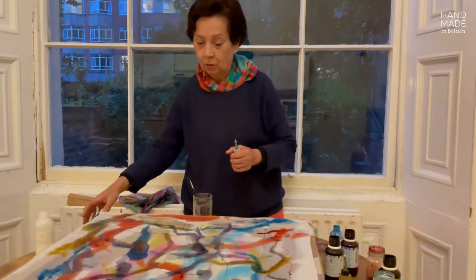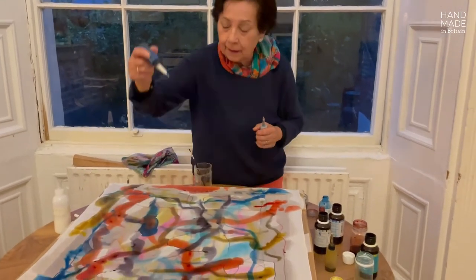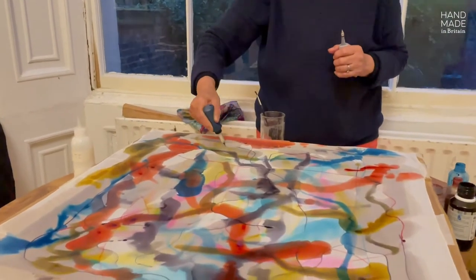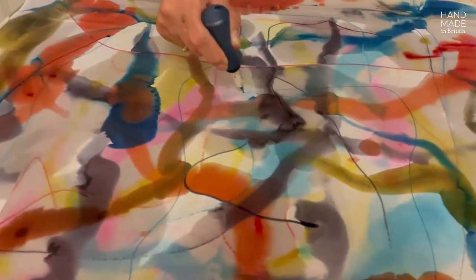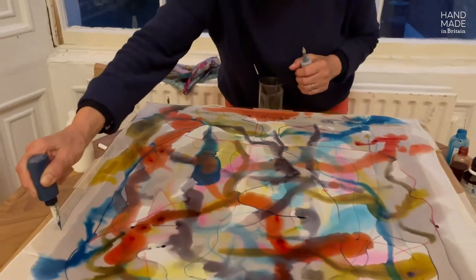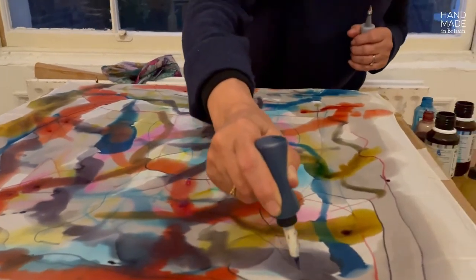I leave it to dry and use the pen or pipette, mixed with a thickener so it runs like drawing. Here you have the drawing of it, all around. It adds a bit of detail to the piece.